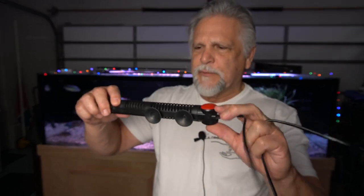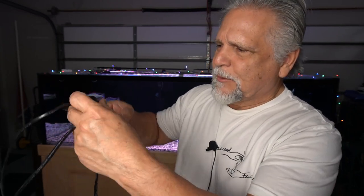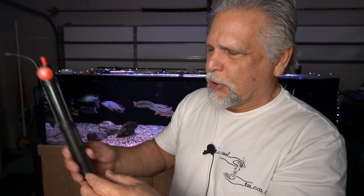The heater is also a bit bulky. For water changes, if you don't want to risk having it blow out because your water level gets too low — and it doesn't have technology that'll turn it off — you have to lay it sideways low in the aquarium, or be absolutely sure you unplug it before you do your water change if you have it up high in the corner.